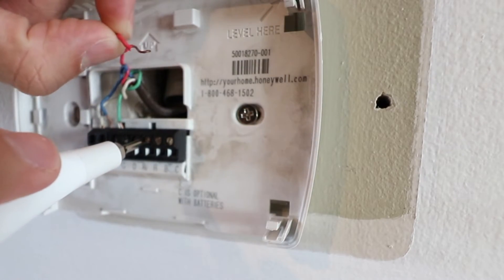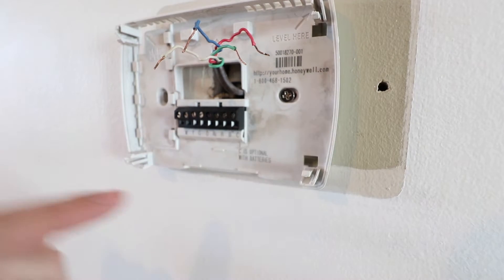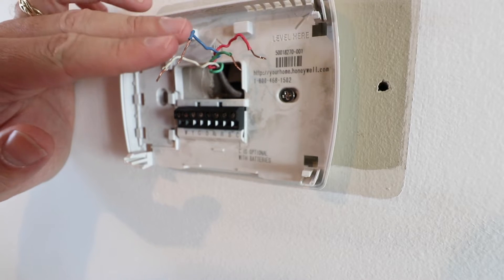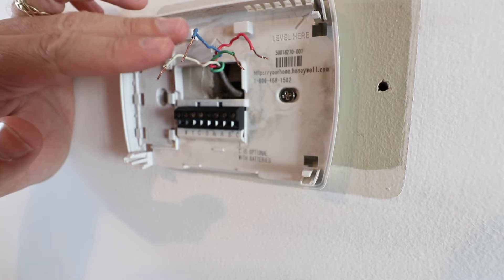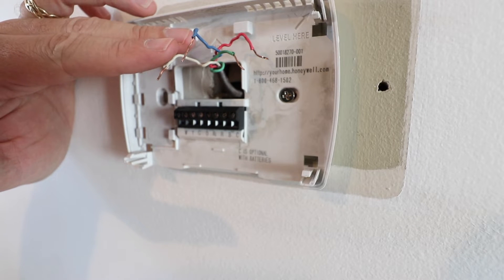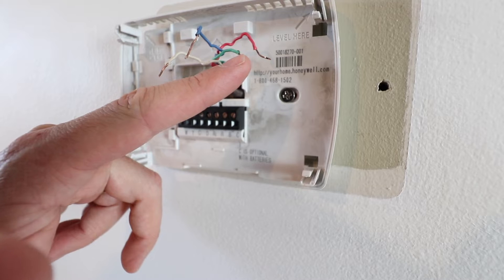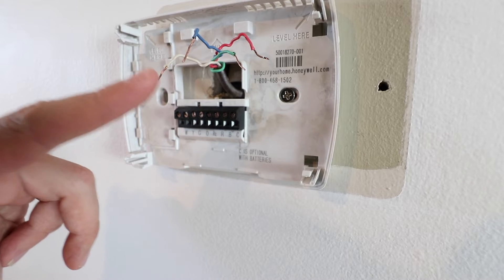Once you've loosened the terminal you can pull the wire out. We have all the wires removed from the existing thermostat — now we just need to remove it from the wall with these screws. If you have any questions about what these wires do or have a different type of HVAC system, check the links below in the description for videos that explain thermostat wiring in depth. Typically your red wire is power, green wire is fan, blue or yellow wire is air conditioning, and your white wire is your heat signal.